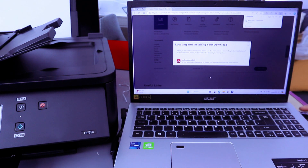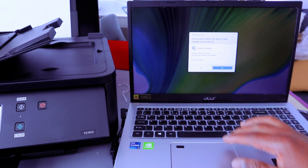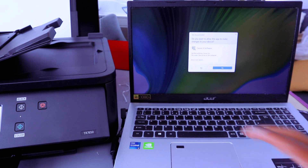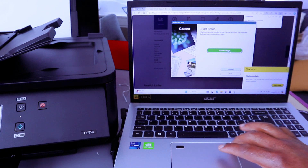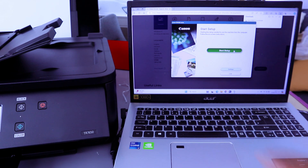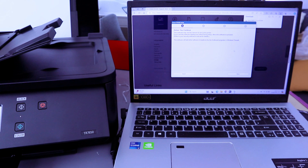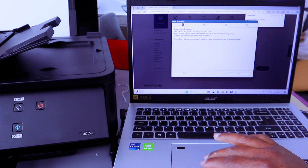The driver is now downloading — click to open it. A Canon IJ Software dialog will appear — select Allow. Then Start Setup will appear — select Yes, then select Yes again to continue.